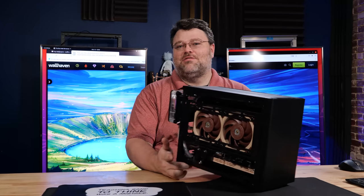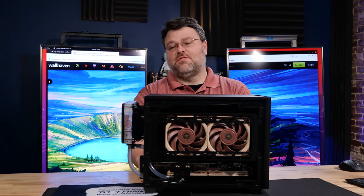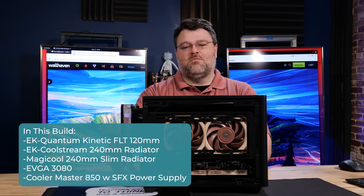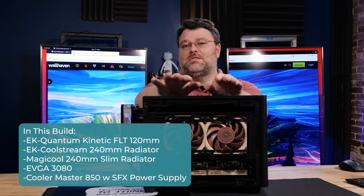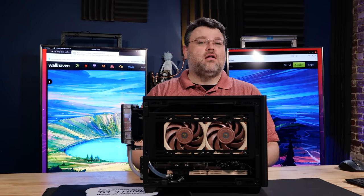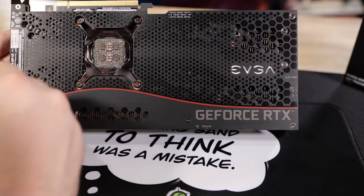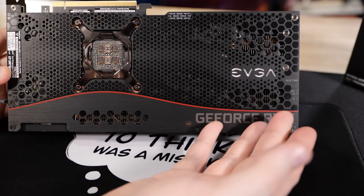This is my last NR200 — I have more than one — and this is the last one in the configuration from the last build video. You get the EK 120mm pump-reservoir combo. At the back I've made some new holes; this is a dual 240mm radiator setup, set up and good to go for Alder Lake. Dual radiators in this tiny little thing, along with an EVGA 3080 FTW3 — the one with a really wide PCB that literally will not fit in smaller cases like the NCASE M1.